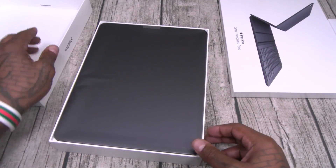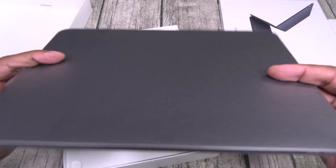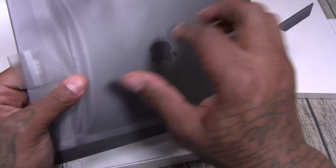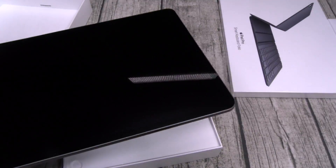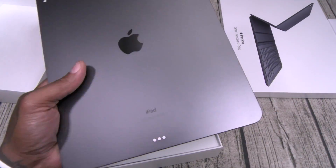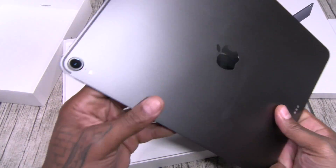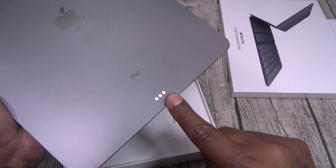I actually never seen this in person, so we're going to go through this together. Now this is supposed to be the thinnest iPad yet. Let's get this plastic out of here. Space gray — definitely thin and light. Beautiful. There's your one camera, big Apple logo on the back, and you got your pins.